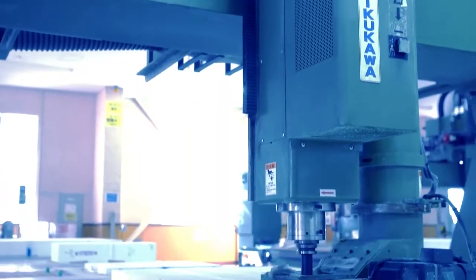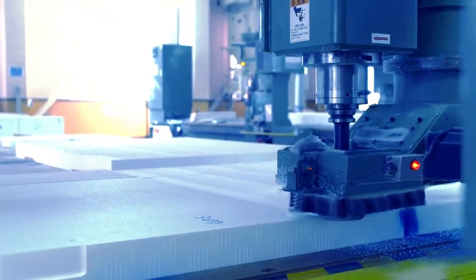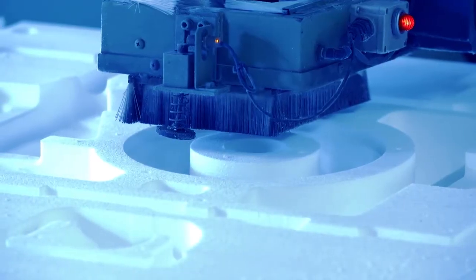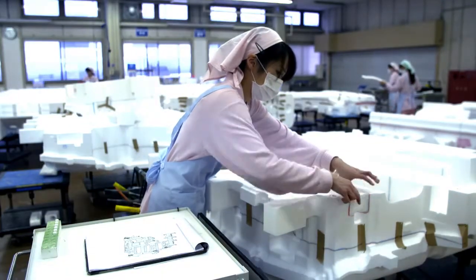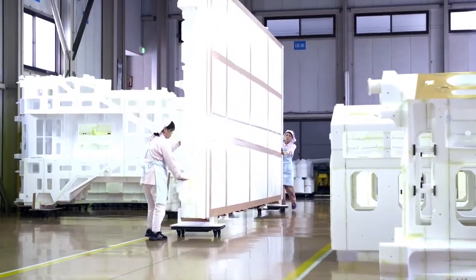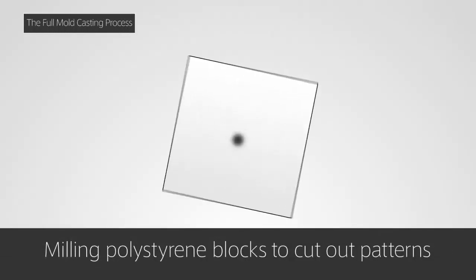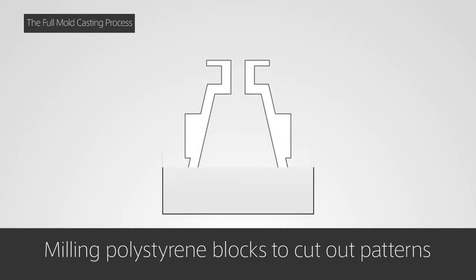With the full mold casting process, a pattern is first made out of polystyrene foam. Compared with the wooden pattern process, patterns can be produced much more quickly. Moreover, there are numerous other advantages. For example, it is easier to change the design, neither drafts nor cores are needed, and there is no need to store wooden patterns.